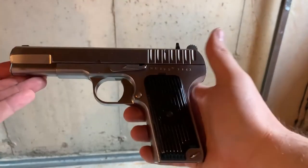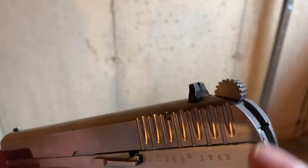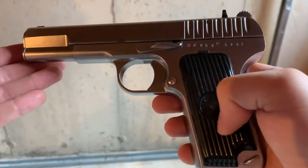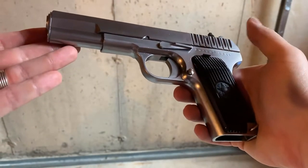Overall it's a pretty nice piece. It has some decent weight to it — it's all metal. You can see that there are some serial numbers on it, fake ones. The grips are plastic. There are no other trademarks on this, by the way.